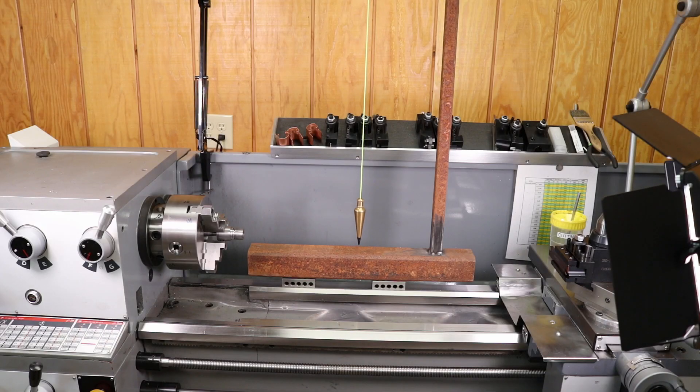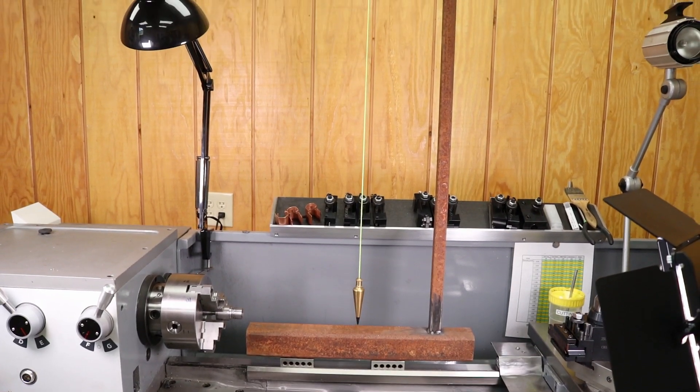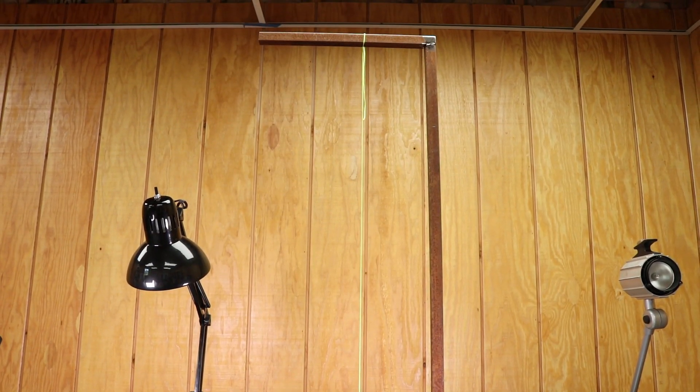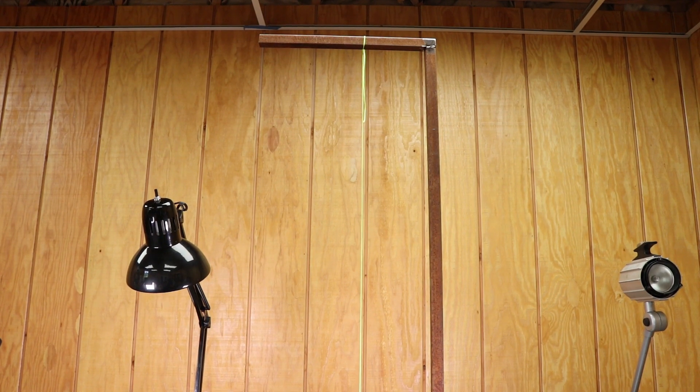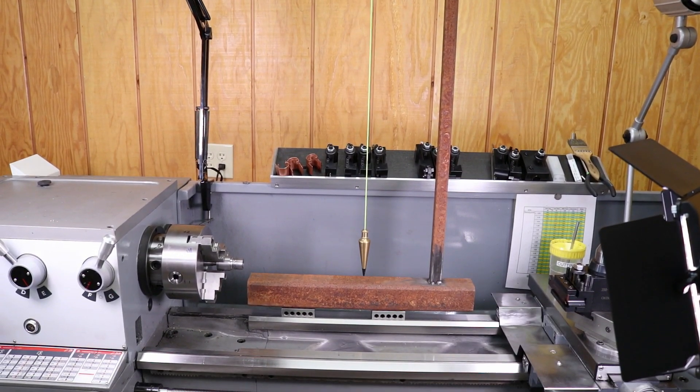This is the fixture that I made. It has a simple base and a long vertical piece, with a horizontal piece attached to the top. And there's a string with a plumb bob at the bottom. You can make this out of wood — I just happened to have scrap metal and decided to weld it up. Now the wooden one will have a little more flex and you have to be a little more patient. With the metal, you can get it done a little bit quicker. So let's set this up.